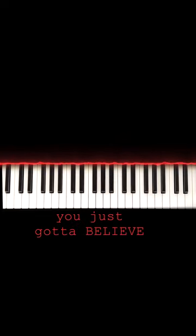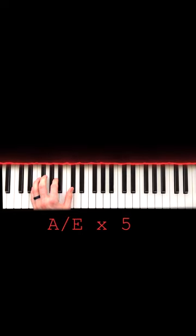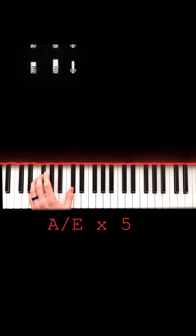This will all come together in the end, trust me. On the left hand, you're just going to want to come to E, A, and C sharp. We're going to press these notes five times, then drop this A to the G sharp.